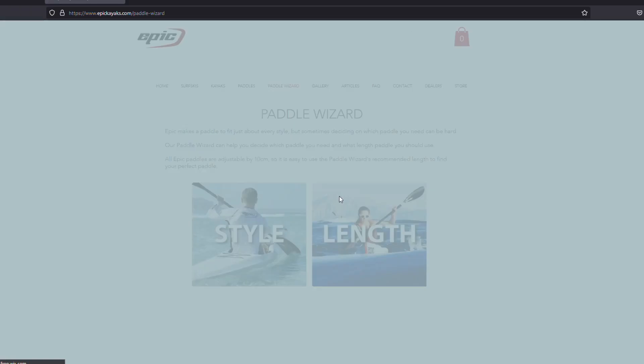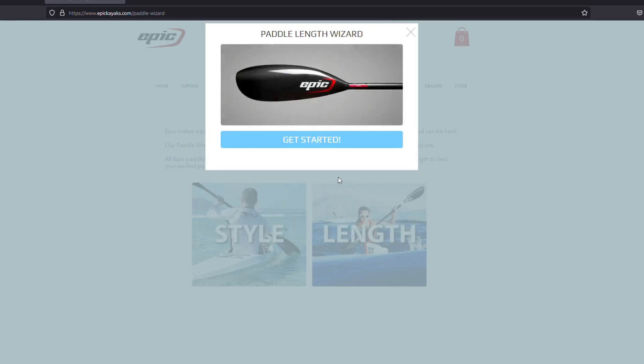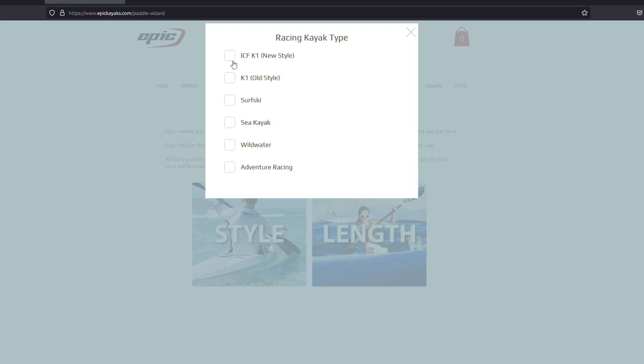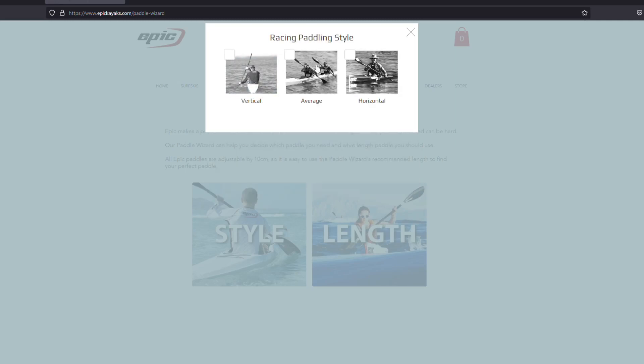Shortening our paddles lets us get our rate up better and gives us better balance in the ski, so we're not overreaching quite as much and pulling ourselves out of the ski like everybody does when they first start. Epic Kayaks has a paddle wizard on their website and we both use that — we found it very helpful in determining paddle length.